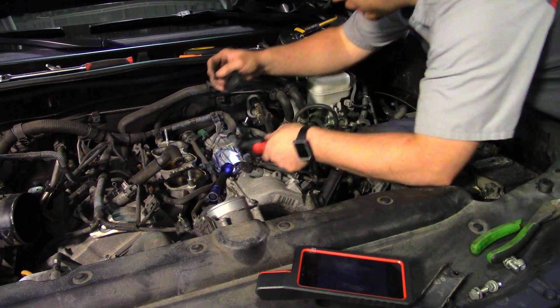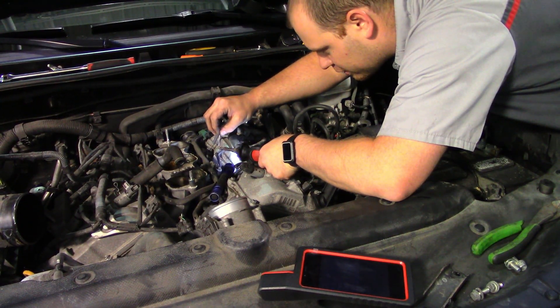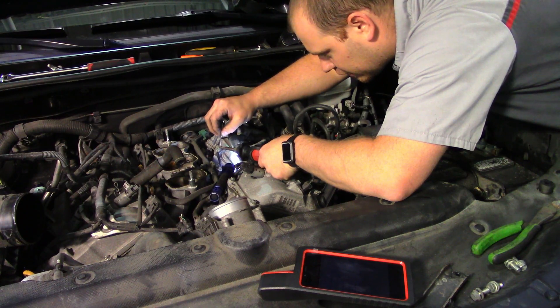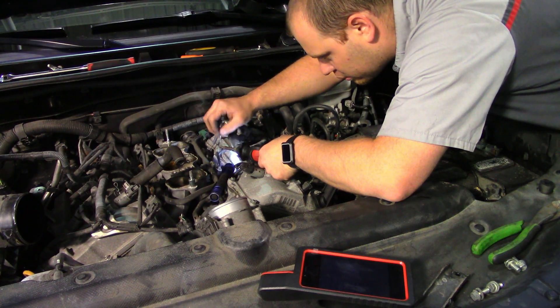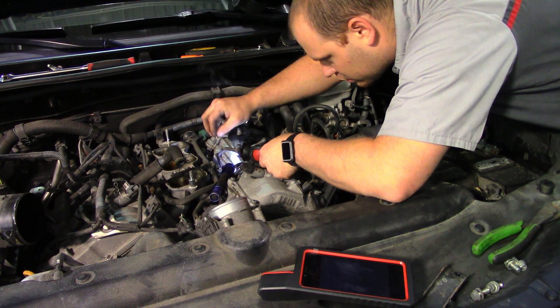I love this little Milwaukee soldering iron, man. This thing is nice. It heats up in seconds.